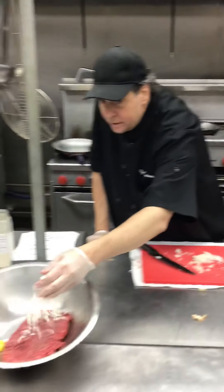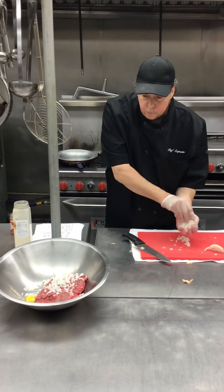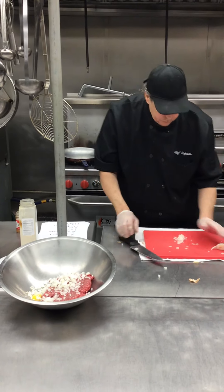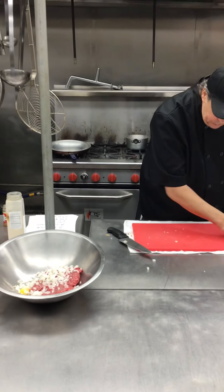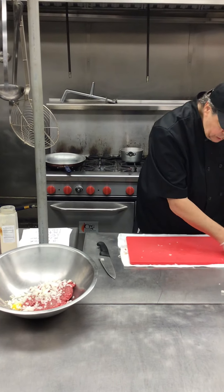We're going to put our onions into the bowl, right over here. We're going to cut a little bit more onion and put it in there.